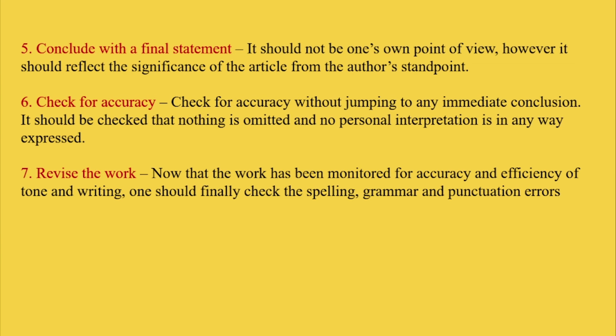And then seventh, revise the work. Now that the work has been monitored for accuracy and efficiency of tone and writing, one should finally check for spelling, grammar, and punctuation errors. I hope you enjoyed this English lesson series and learned a lot. You can continue studying with me by subscribing to my channel. Thank you for watching.